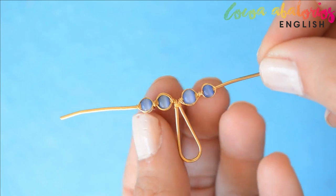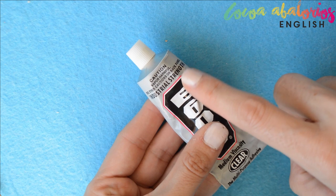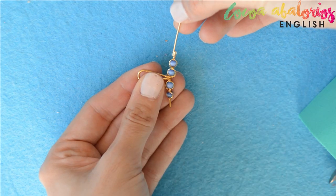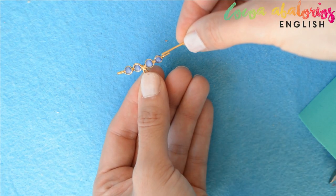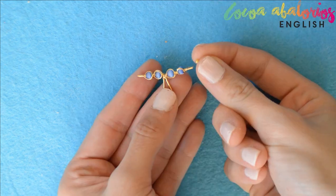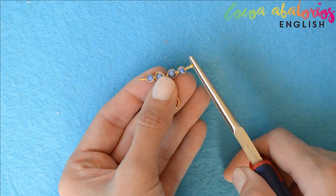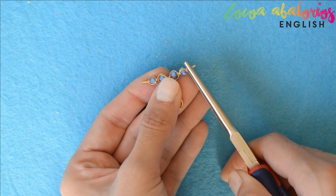This is how it should look — it's beautiful, isn't it? Now use this type of glue. Add a little bit at the end and also inside a three millimeter bead. Try to follow the manufacturer's instructions for the best result. Stick the three millimeter bead at the end and let it dry.